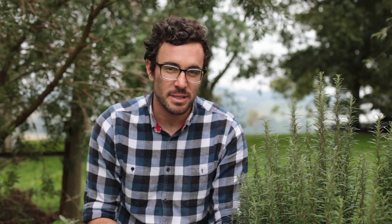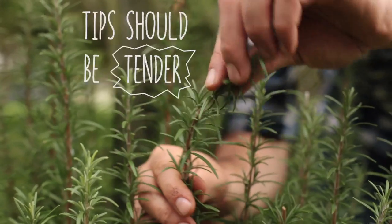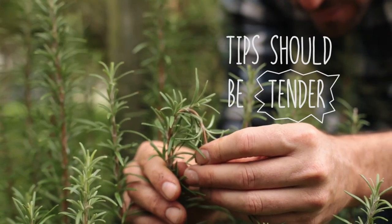Rosemary can be easily propagated from its own cuttings. Start by taking 15 centimetre snips off your rosemary bush and then add it to our secret ingredient.